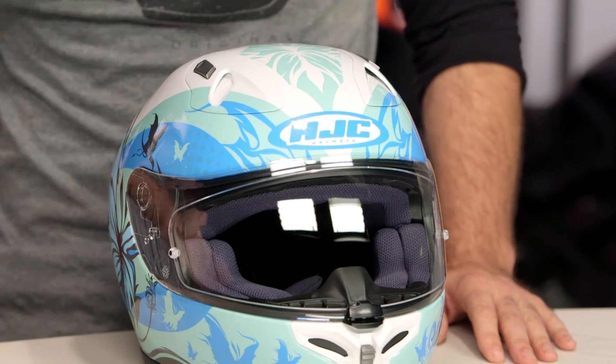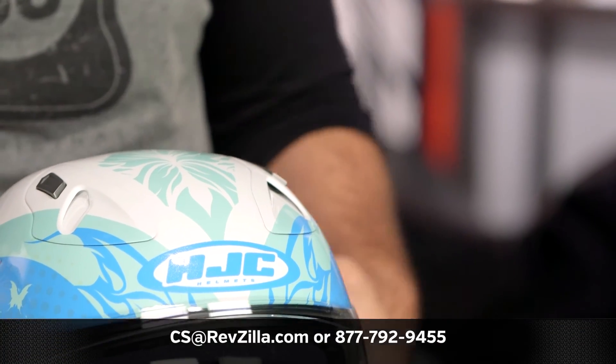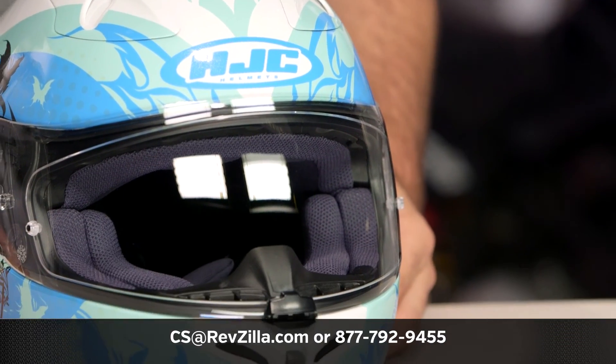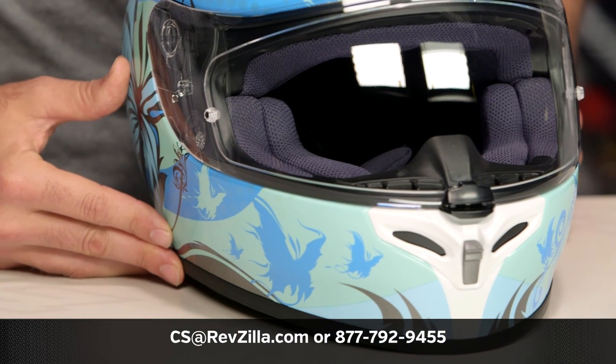There are a lot of riders out there currently rocking the FG17. If you want to hear what they have to say, click the info button on your desktop or mobile device to read other rider reviews from folks already using the FG17. If you have any additional questions, reach out to one of our gear geeks at 877-792-9455, or shoot them an email at cs@revzilla.com.